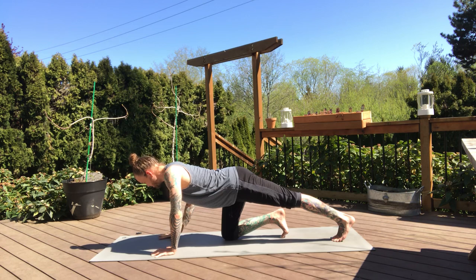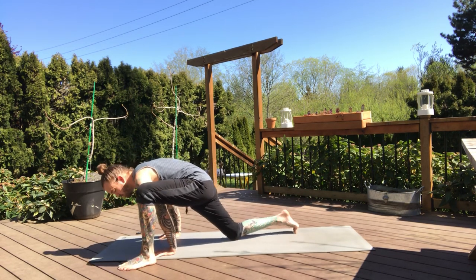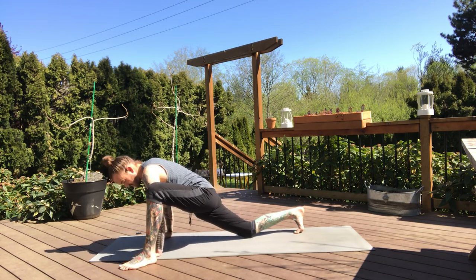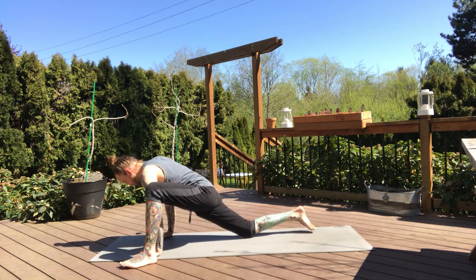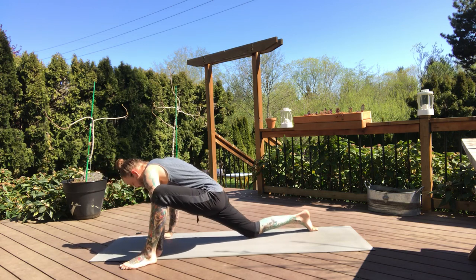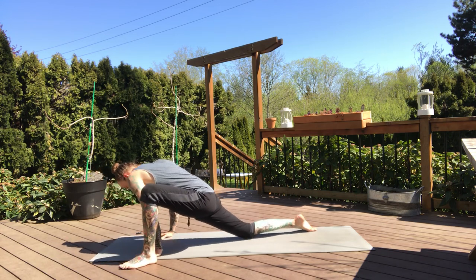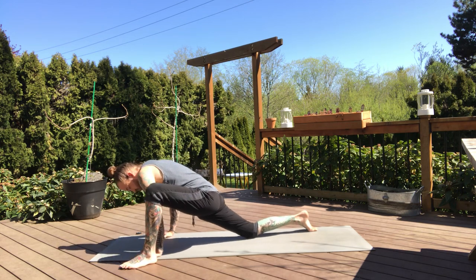Then right hand releases down, both hands on the mat. Step your left foot to the outside of your left pinky finger — lizard pose. Stay up on the hands, adjust your stance as needed, and then we'll find that little rock side to side. About 30 seconds here — time to find movement into your hips, see how everything's feeling. No right or wrong, whatever feels good. Be as fluid as you want, move through the hips, move through the shoulders, make some circles.